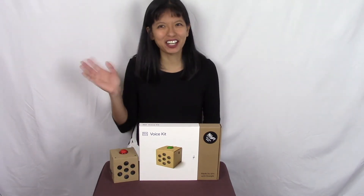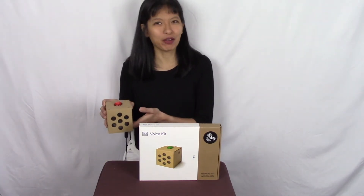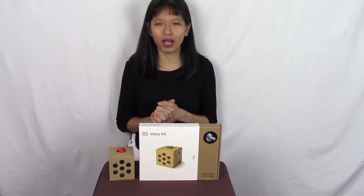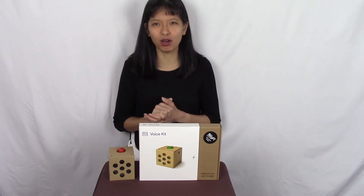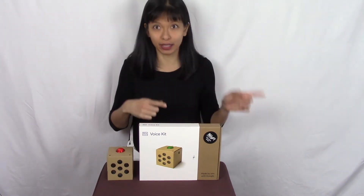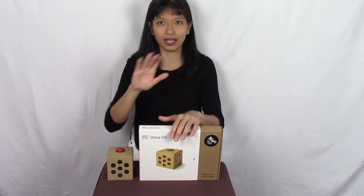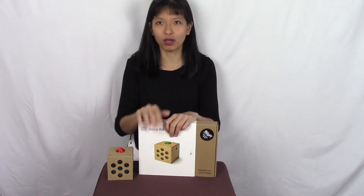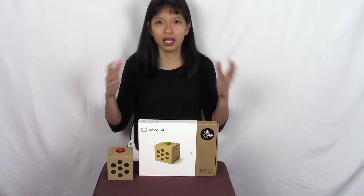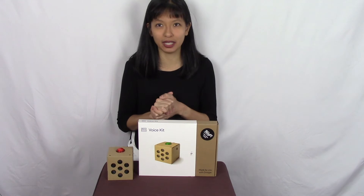Hi everyone. My name is Caroline and welcome to my video about my AIY kit. If you've been following me on YouTube for a while, last year I posted a video where we made a Google Home from a Raspberry Pi without the kit. When it first came out, these kits were super hard to get and they were sold out everywhere, so I looked up a couple different methods on how to accomplish this without the kit. Link to that below if you're interested.